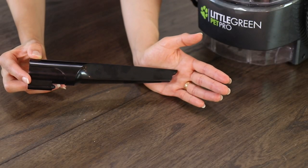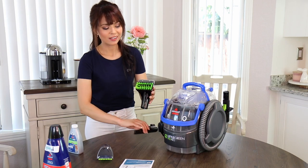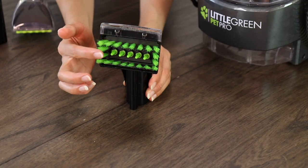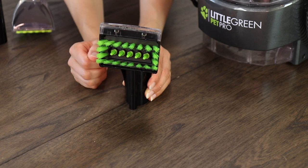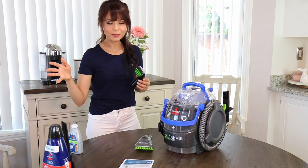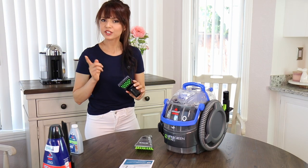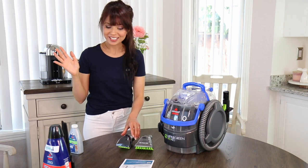Now moving on to the tools. I got the crevice tool and the deep stain tool — you can see it has bristles in between here, which I think is designed for deep cleaning. Then there's the three-inch tool. Personally, I'm planning on using the deep stain tool on carpet and car seats, and I'll leave the three-inch tool for furniture, sofas, and couches. That's my personal preference.